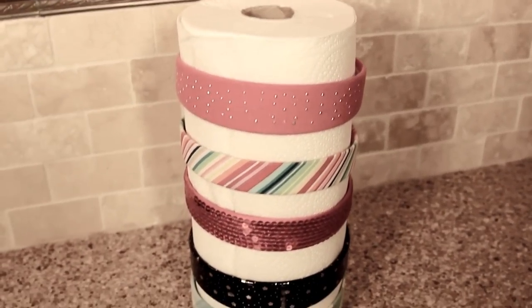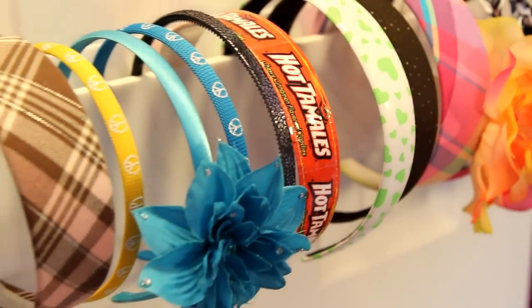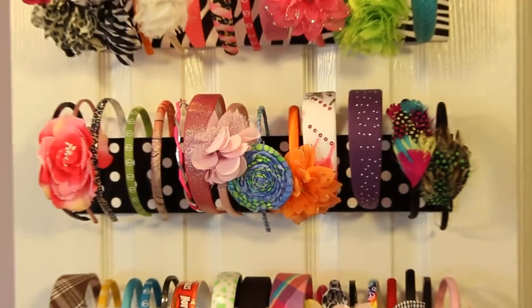It is not bulky and cumbersome and will not stretch out your headbands like other headband storage solutions. Whether you have 4 headbands or 40 headbands, the Ultimate Headband Holder is the perfect solution for you.